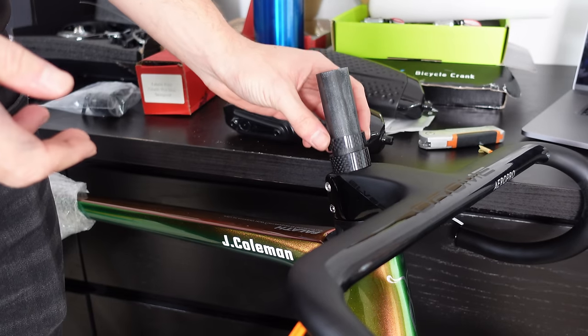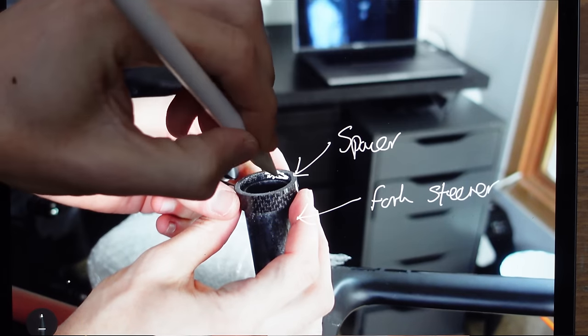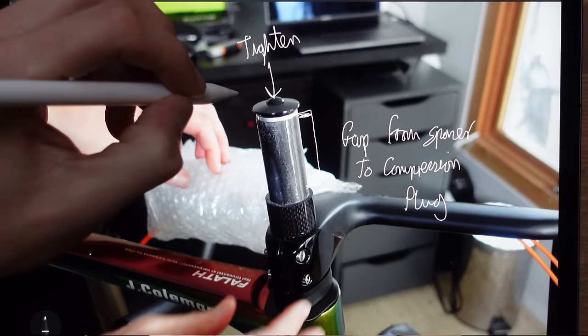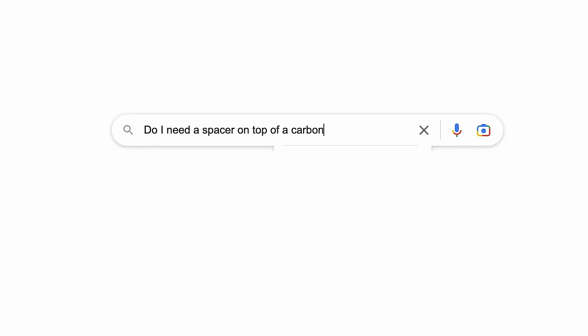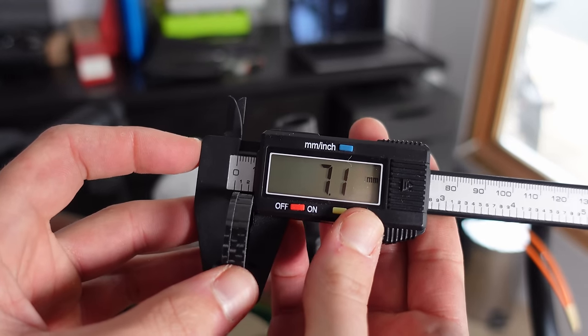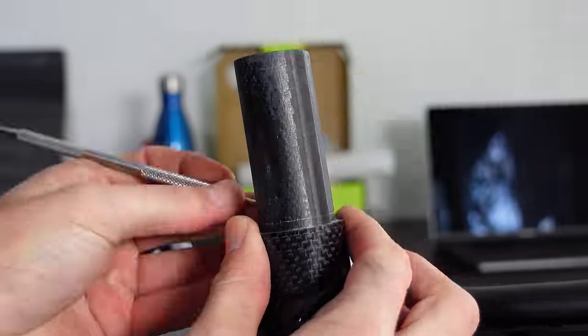Now double check that everything is tight and there isn't any play in the headset. You need the fork steerer to finish three to four millimeters lower than the final spacer to allow the compression plug to pull everything downwards — if that gap isn't there the compression plug can't pull everything together. With a carbon fork steerer and carbon stem you also want at least 5mm of spacer on top of the stem. So we need to cut three to four millimeters below the final spacer. I took the 10mm spacer off the top and placed a 7mm spacer on the stem, giving me 3mm, and simply marked around the washer.